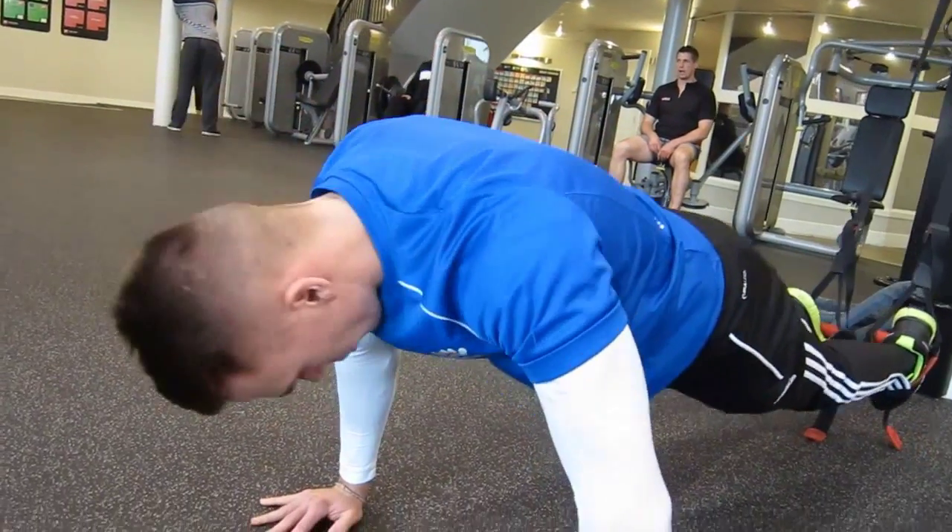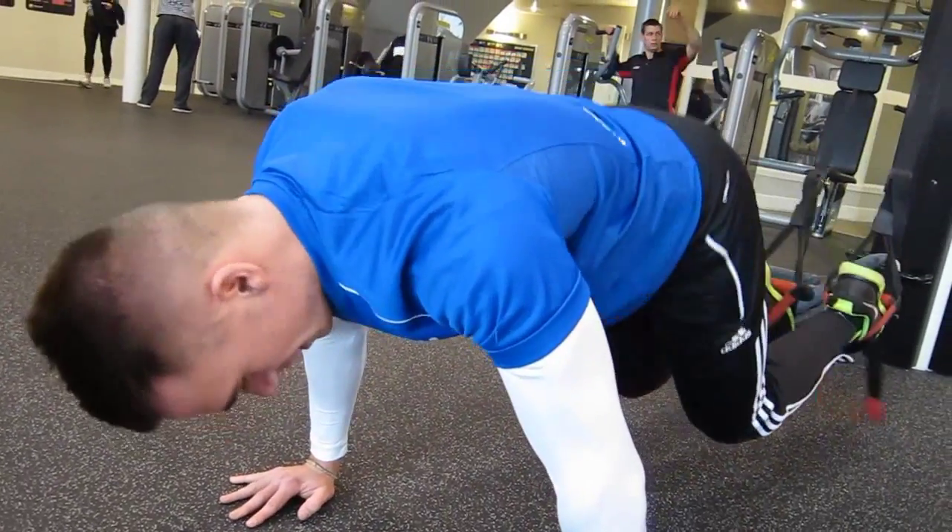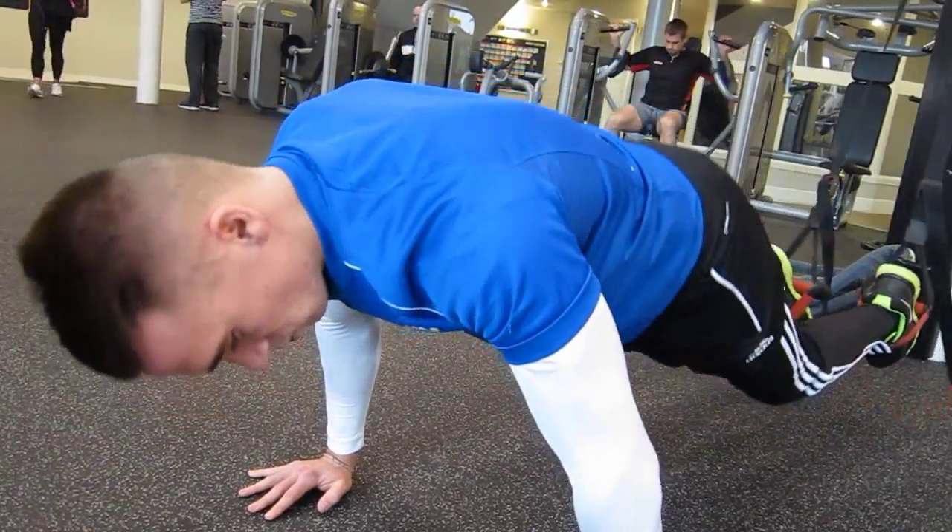Once you've finished ten of these, go straight into the next exercise. Bring your knees towards you like so.